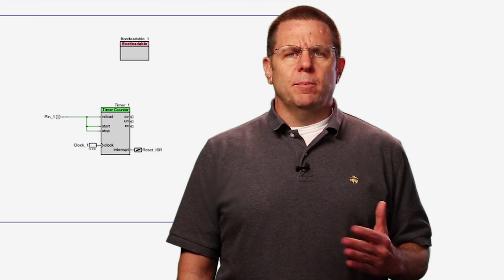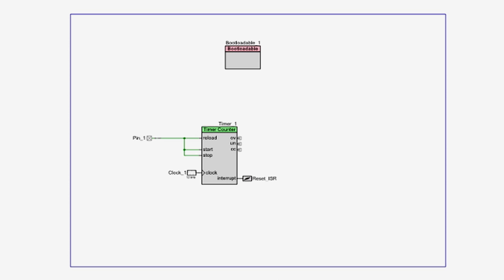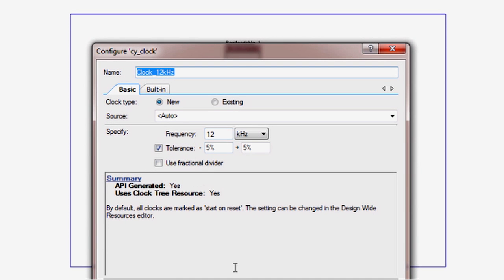I'll break down the schematic so you can understand what it does. The timer is clocked at 12 kHz and the switch is attached to the start, reload, and stop inputs of the timer.